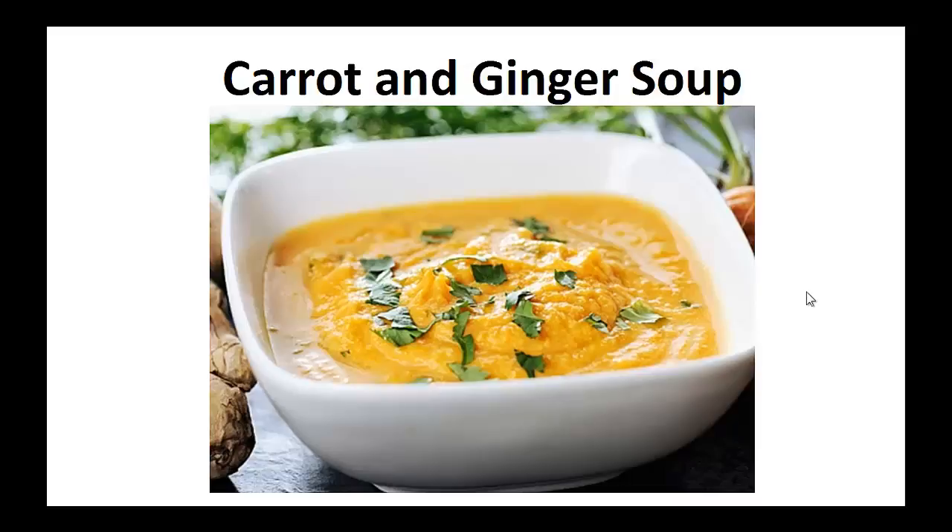Hey there, it's Pauly Peters. In this video I want to talk about paleo diet recipes and give you one simple recipe to help you with the paleo diet.